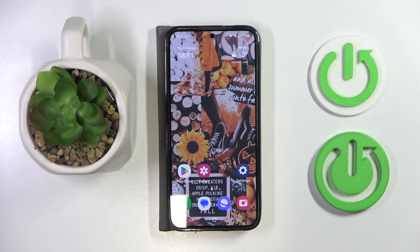Hello, in this video I will show you how to add eSIM on Samsung Galaxy S24.